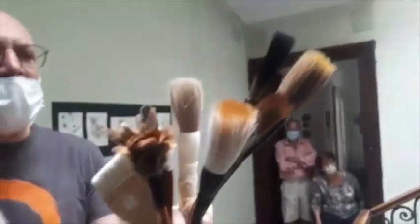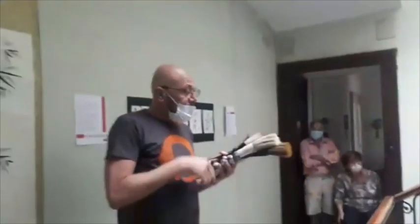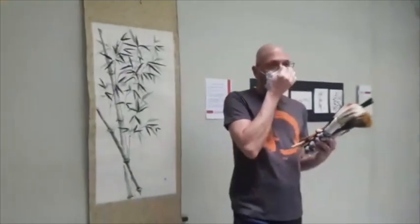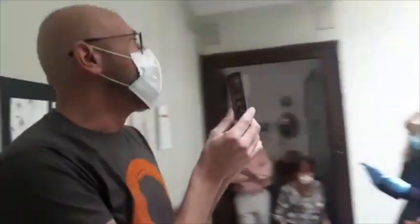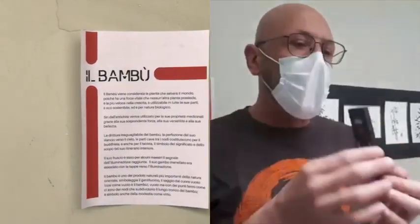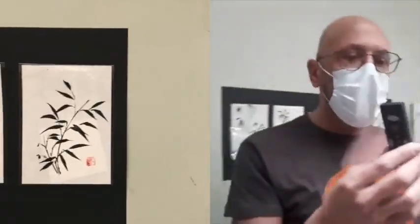Quando un artista occidentale si approccia per la prima volta a questi pennelli, tendenzialmente ha più difficoltà di chi non ha esperienze pittoriche. Questo è il sumi, l'inchiostro nero: sono barrette di resti vegetali bruciati, pressati e collati insieme, disponibili in varie dimensioni e ovviamente di diverse qualità.